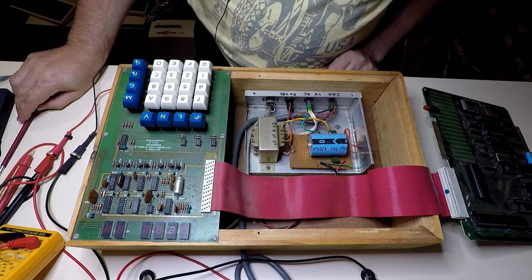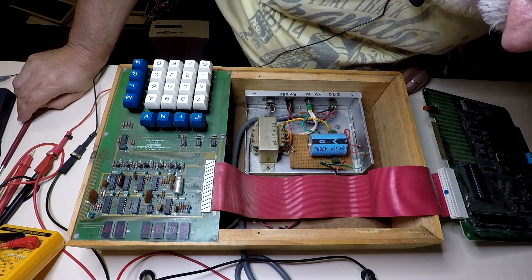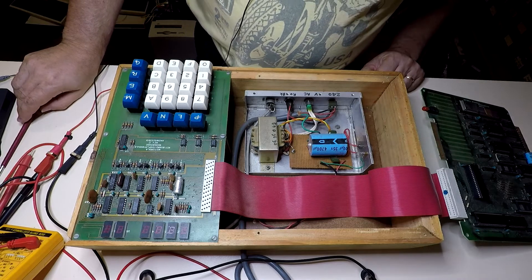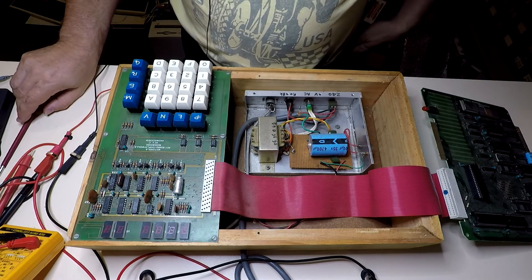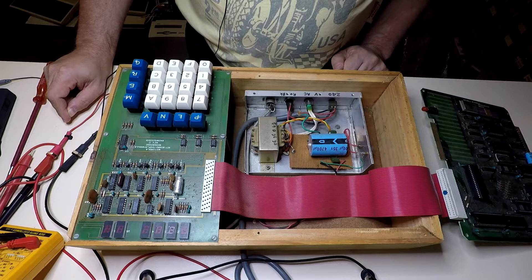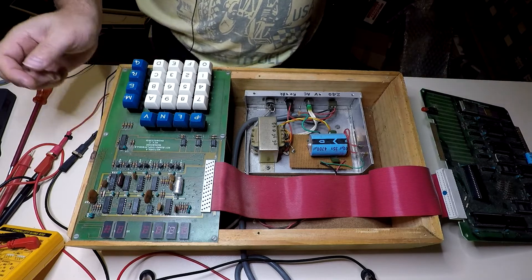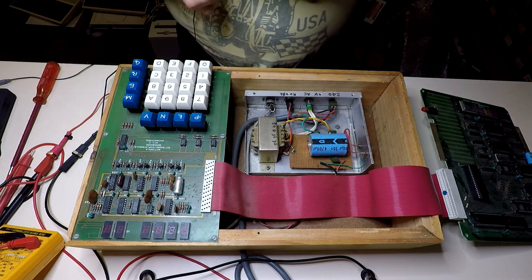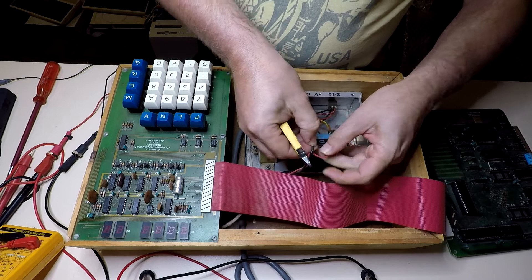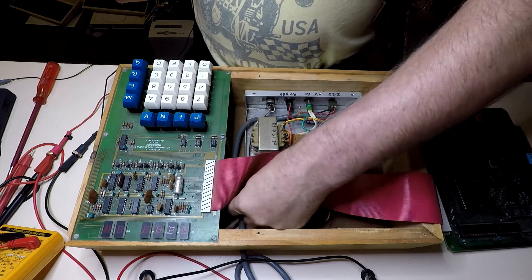I don't know whether that power supply is based on the recommended circuit design from the manual. I'm leaning towards saying it's probably not, and I'm not going to trust it after all these years — who knows what voltage it's outputting. I'm certainly not going to just blindly plug it in and feed its output into this system, because the last thing I want to do is blow the crap out of it. So we'll snip in here and isolate the power feed so we can hook the bench supply up to it.